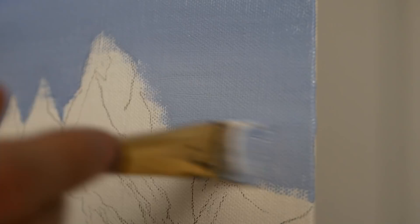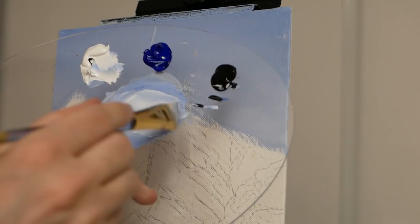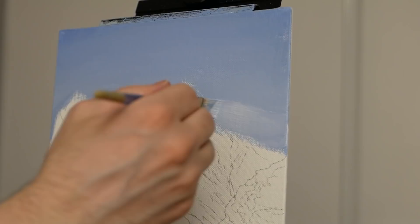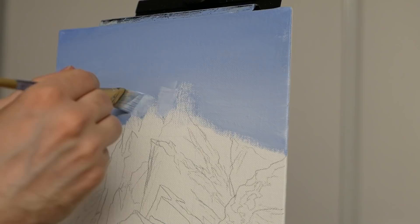In the bottom right-hand corner I'm adding a little bit more titanium white to the mixture because I want there to be a natural gradient, with light coming from the bottom right-hand side of the scene. I'm going to grab quite a bit of titanium white — about an equal amount to the current mixture — and start working from the bottom upwards for a very soft, natural gradient.